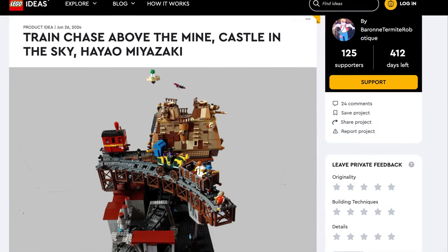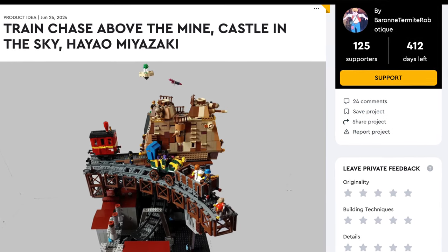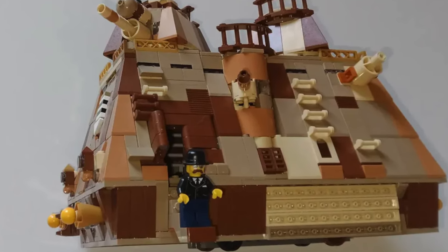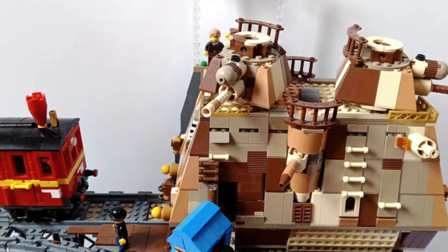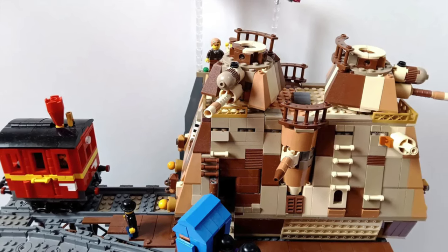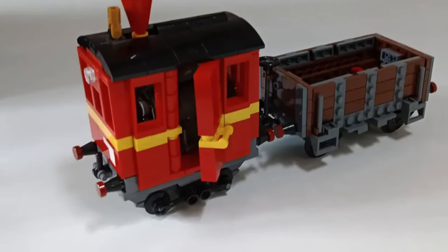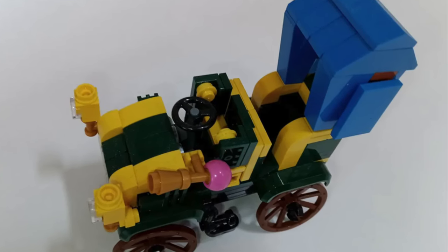Speaking of that, we have the train chase above the mine — Castle in the Sky by Hayao Miyazaki. Dive into the enchanted world of Studio Ghibli with an extraordinary LEGO set inspired by the breathtaking train chase scene from the beloved film Castle in the Sky. This meticulously crafted set captures the essence of adventure, imagination, and cinematic beauty. This model is not just about LEGO and trains — it's about animation and fun.